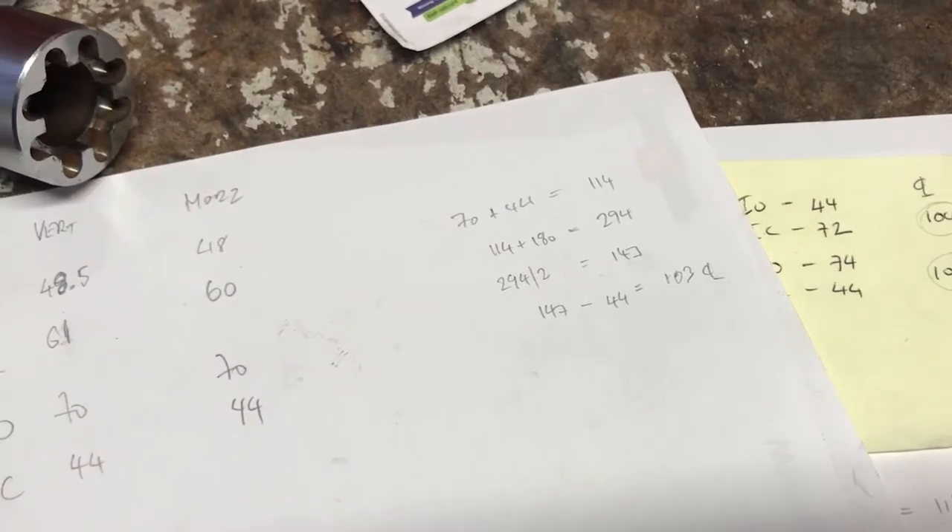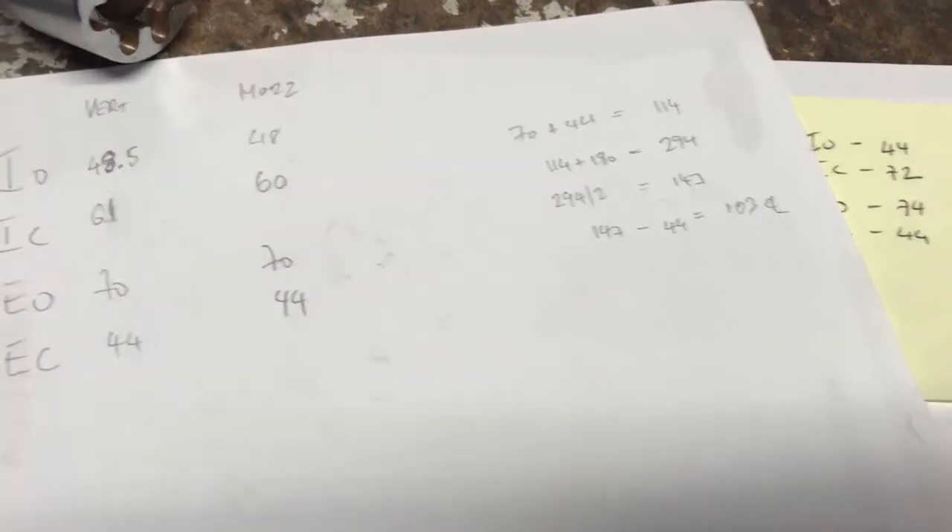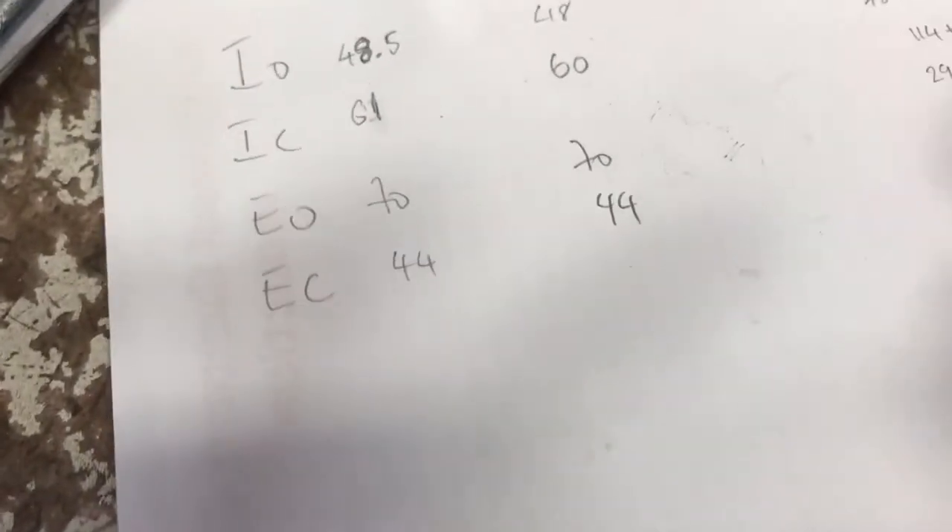147 minus 44 degrees gives us a 103 degree centerline for the exhaust, which is an improvement — we've retarded the exhaust centerline by 2 degrees. Now for the intake: let's do the horizontal. 48 plus 60 equals 108, plus 180 equals 288, which gives us 144 when divided by 2.